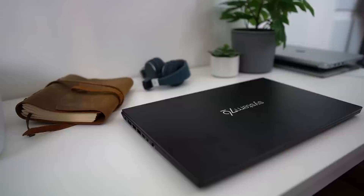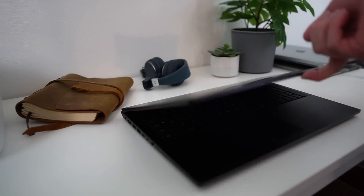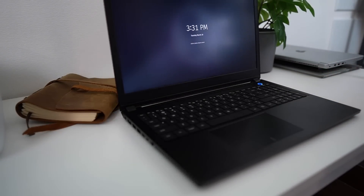Hey everyone, this is Nick and today I have my very first System76 laptop review. I covered a lot of Linux manufacturers over the years including Tuxedo, Slimbook, Star Labs and more, but it's the first time I could get my hands on a System76 laptop. So this one is the Pangolin, which is their everyday 15-inch ultrabook with great battery life and pretty good performance. Let's see what this thing can do.